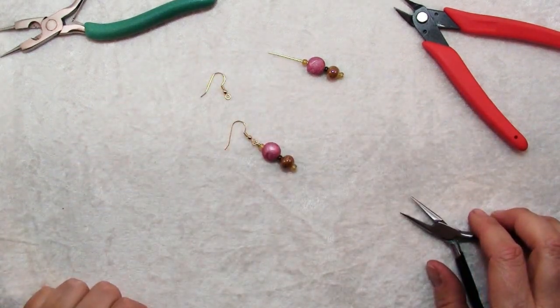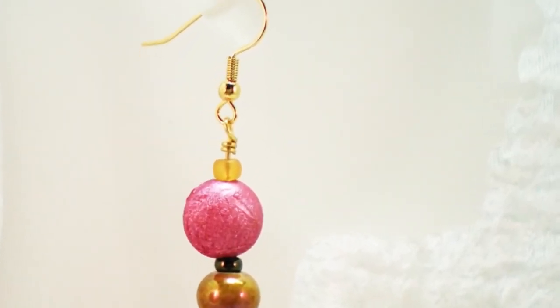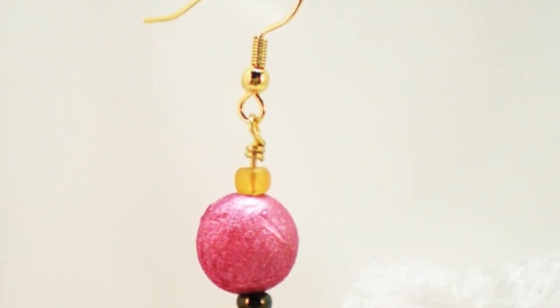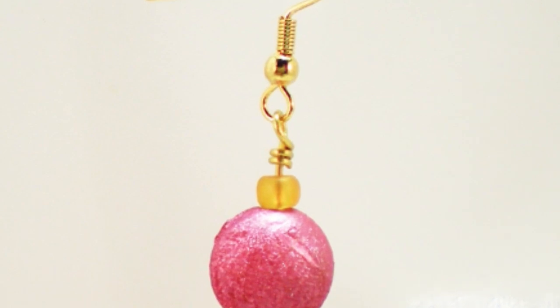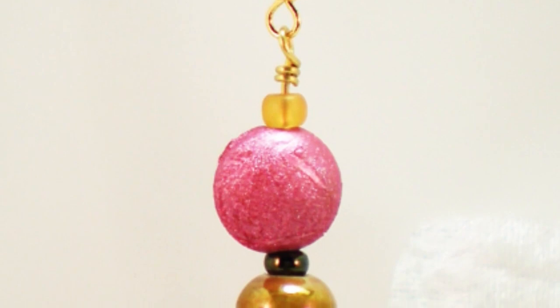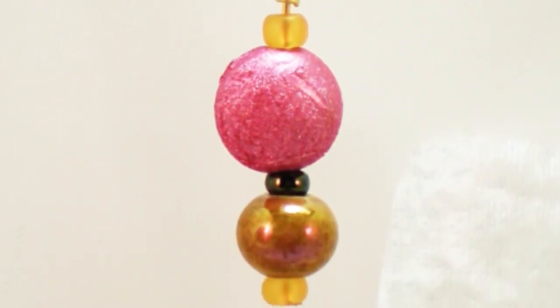Quick and easy and a lovely pair of earrings! Here's another look at the earrings that we made today. This is such a simple project — the only thing that makes it unique are your artistic choices: the kinds of beads you choose, the combination of colors and finishes. You can have a great time making all kinds of bead dangles and earrings to match everything.